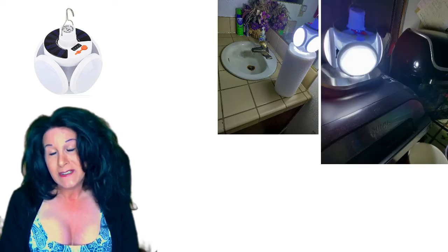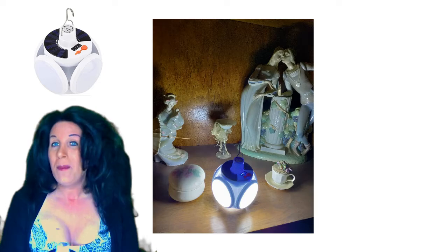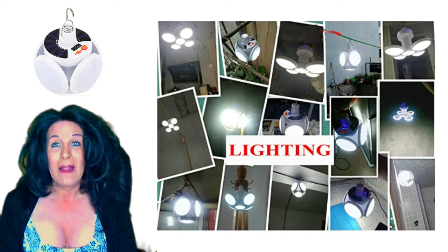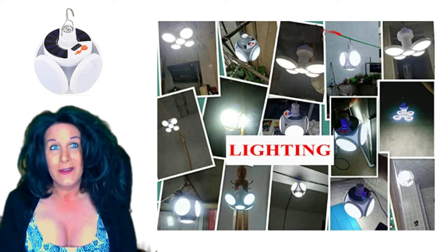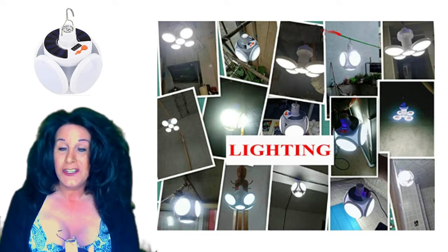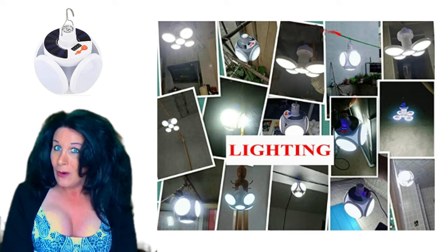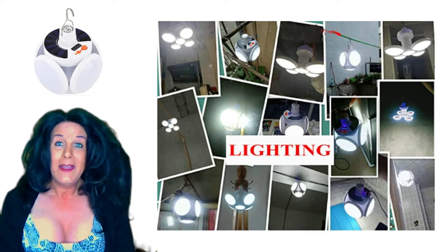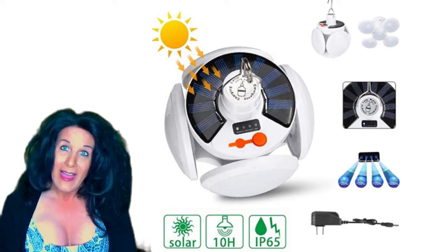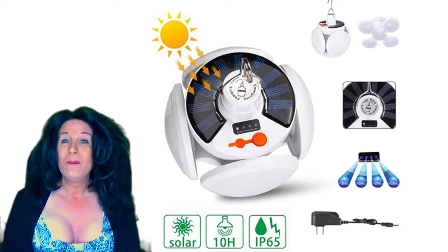I'm used to having power outages and trying to get some light, but you don't want to leave candles on when you go into another room. This way there's no danger. And if you're in a location where power lines are down or there's a storm, you can have this charging in the sun so you have plenty of light at night.